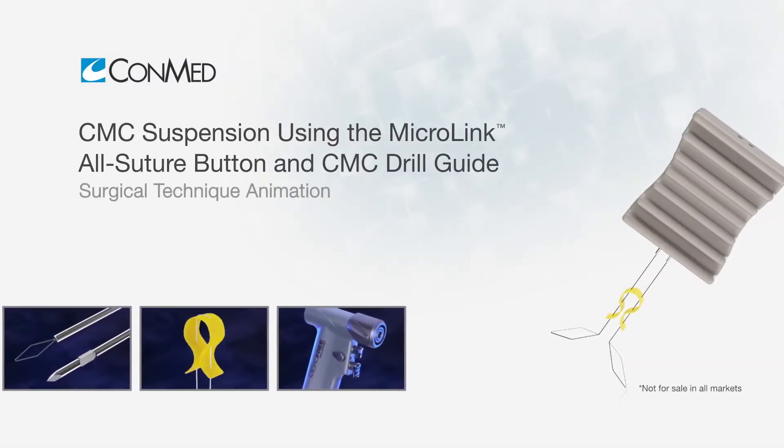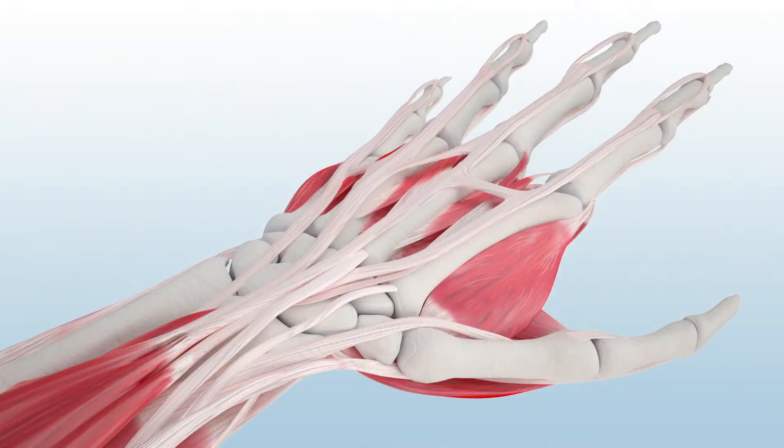To begin the CMC suspension procedure, first make a volar incision centered over the carpometacarpal joint located along the glabrous skin edge. A second incision is made at the base of the second metacarpal and dissection is made deep to the thenar muscles.